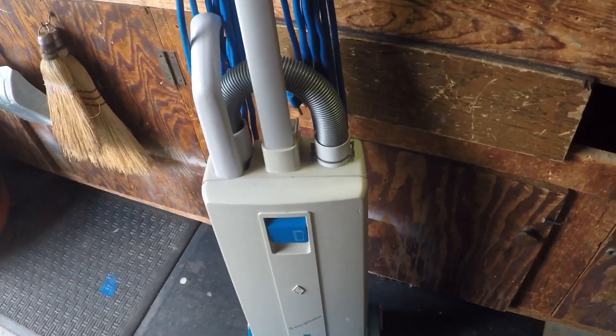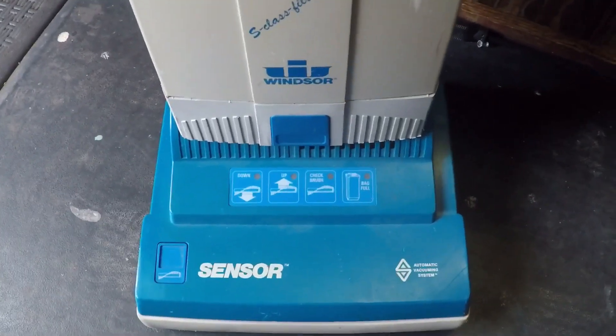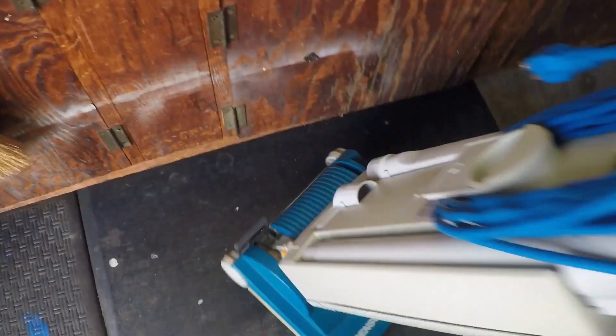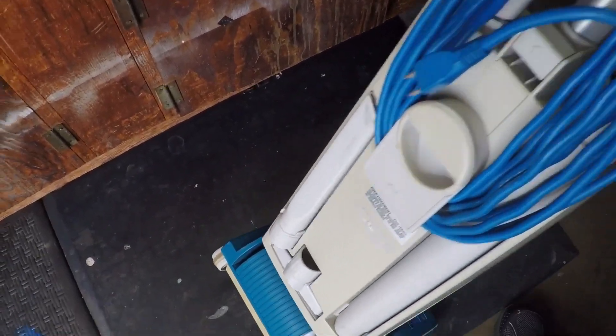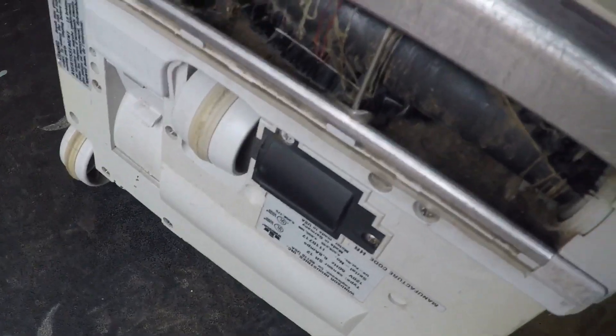Hey guys, Evil Vacuum here. Today we have a Windsor Sensory, one of the older models. It's not in too bad of a condition — it still works great. Just needs a little servicing, as you can see.